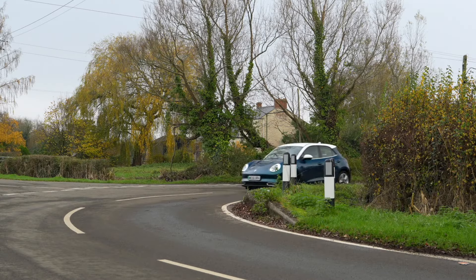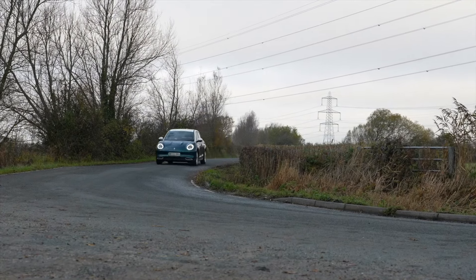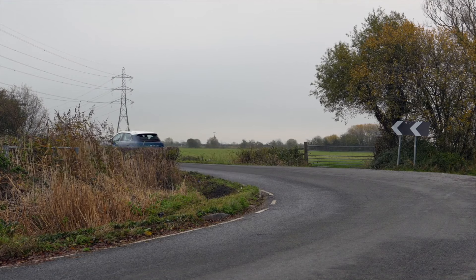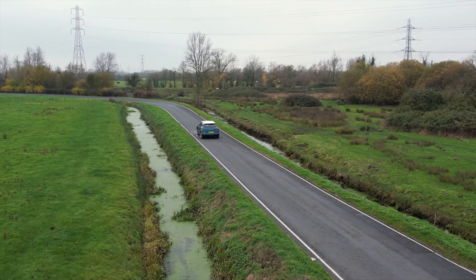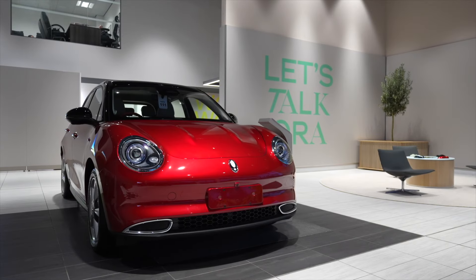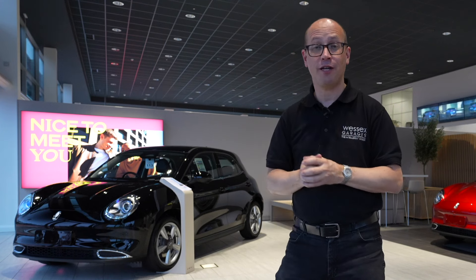I'm Matt from Wessex Garages and this is the all-new Aura 03. In this video we'll be taking a look at the exterior and interior design, we'll be looking at the features and specifications, and we'll be taking it out on the road to see how this stylish and chic electric vehicle performs.